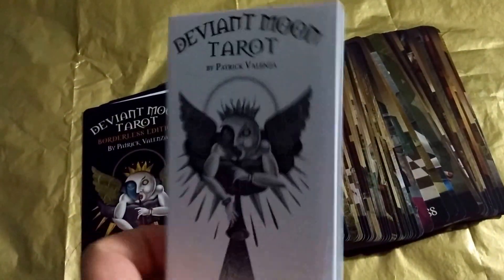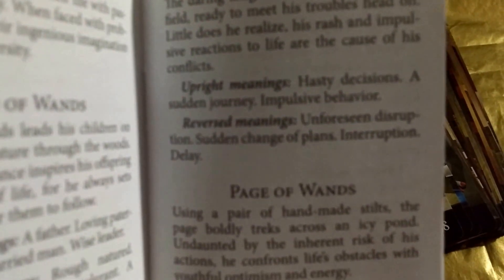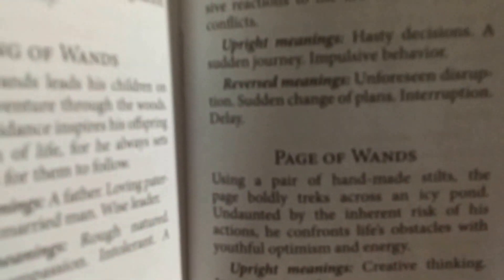And here's the book, the Deviant Moon Tarot book. On one side it has a description of the illustration of the card, and then on the bottom it gives a Rider Waite traditional symbol.